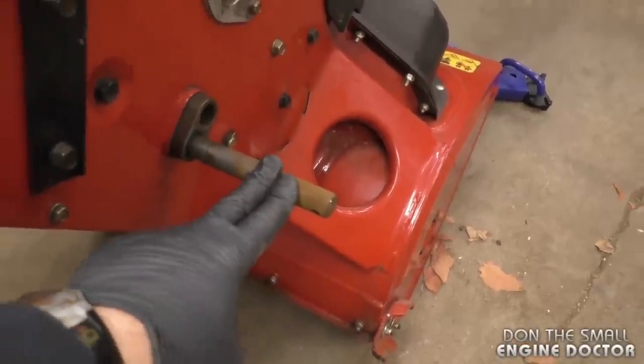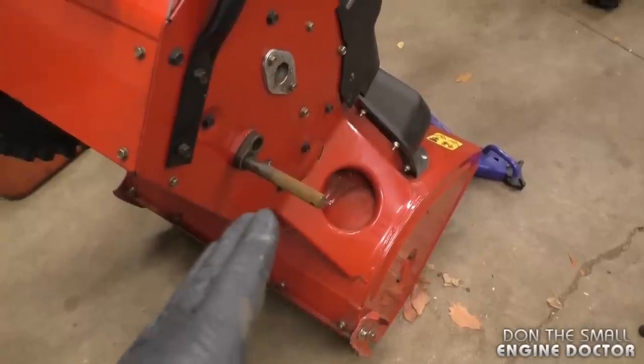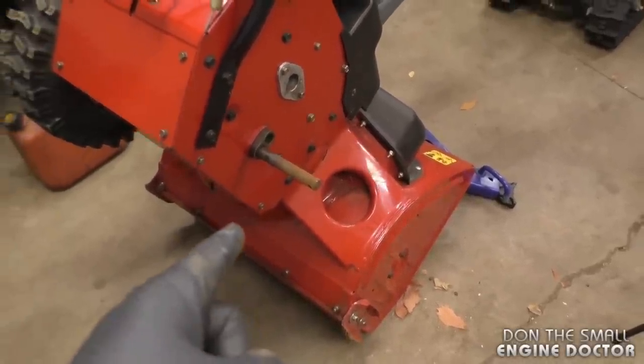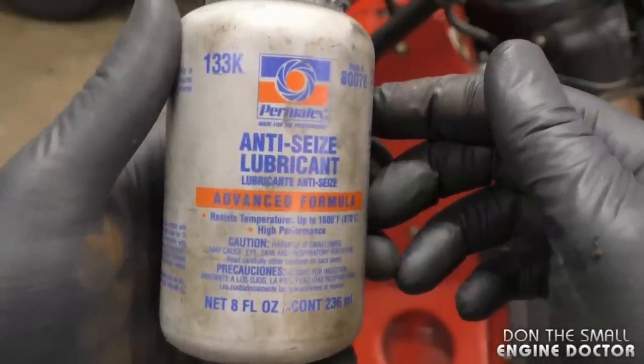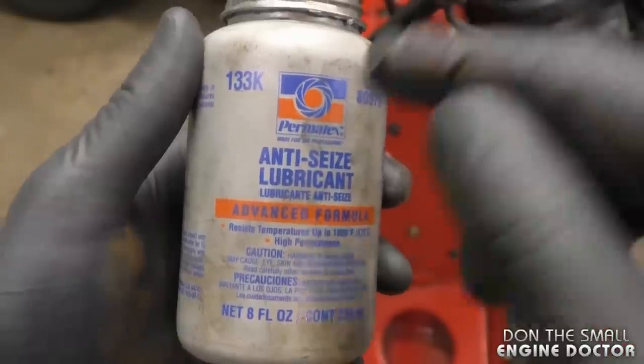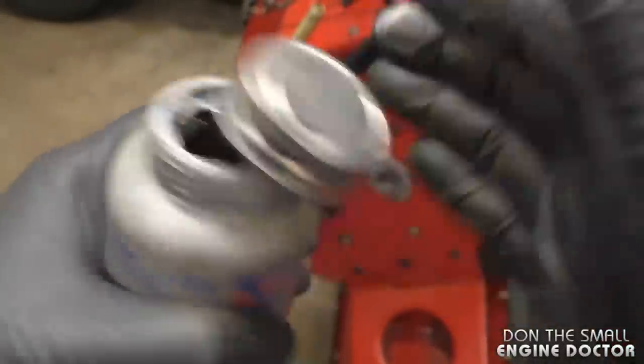Preferably it's good to do this when you buy a brand new snow blower, because they do not put any grease or anti-seize on the shaft where the wheels go. If you start from scratch with a new blower, you know it's never going to seize. This is a used machine — unfortunately the wheel is not seized.